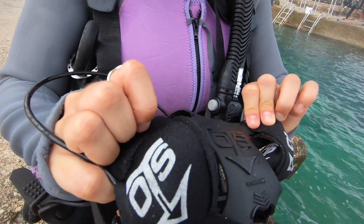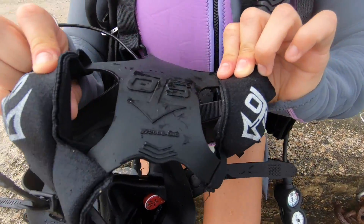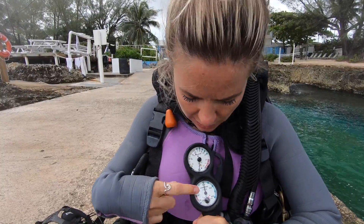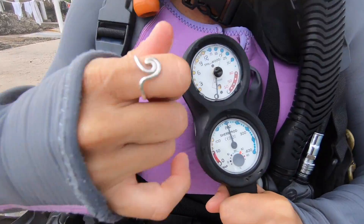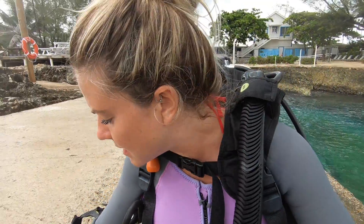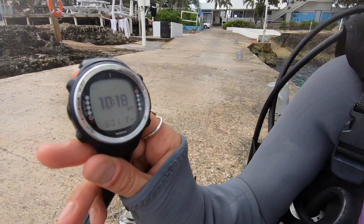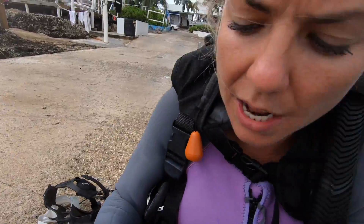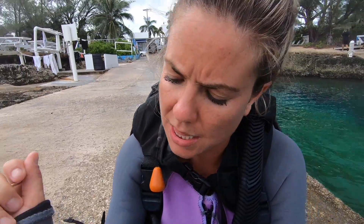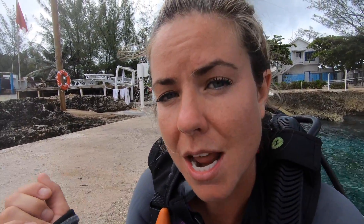This is your pressure gauge — this is how I know how much air I have when I'm underwater. You see this red mark: once we get to 50 bar we must end the dive. Lastly, the dive computer — most importantly — I'm going to put that on. This is how I know how long I've been down, the depth, the temperature. This tells me absolutely everything about my dive.